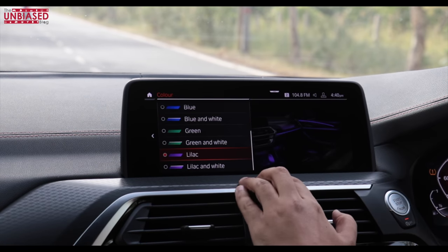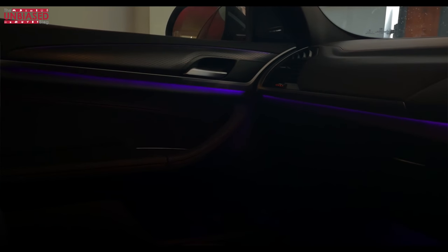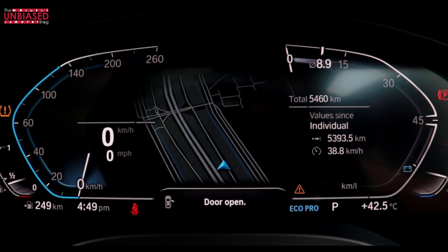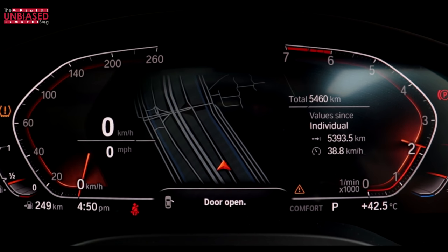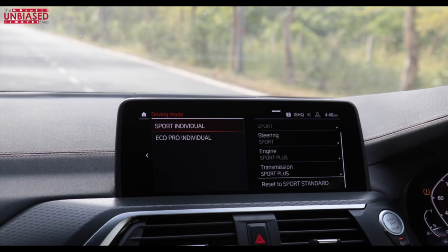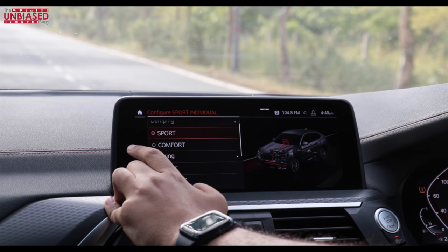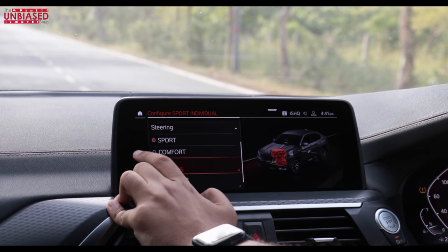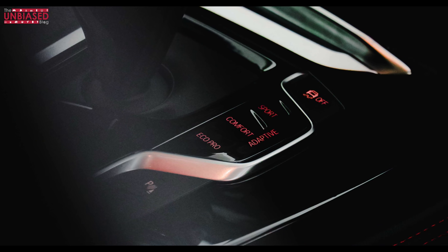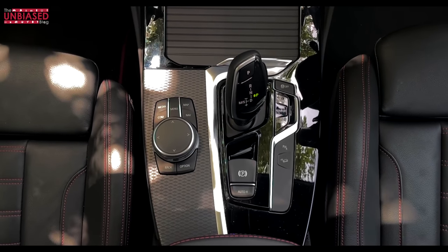Interior ambient lighting has multiple color options — not a 64-color setup, but plenty to choose from, and they look really nice at night. The virtual cockpit changes information and dial colors when you switch modes — putting it in Sport mode changes the whole display. In Sports Individual mode, you can adjust dampeners, engine response, transmission, and steering separately. You can choose Comfort, Sport, Eco Pro, or individual modes. The gear shifter is an 8-speed automatic right at your armrest, with chunky paddle shifters for manual control.